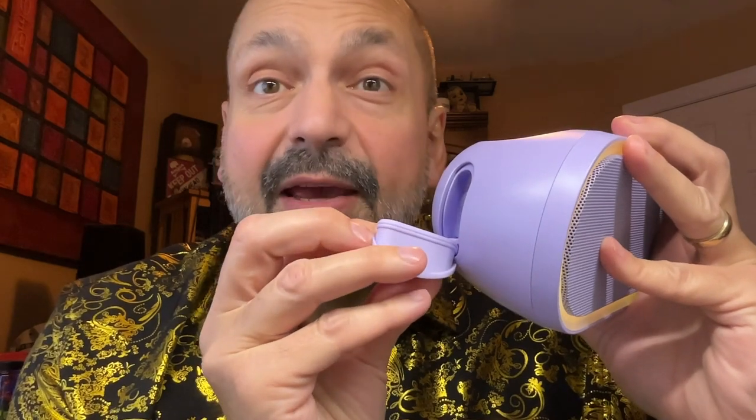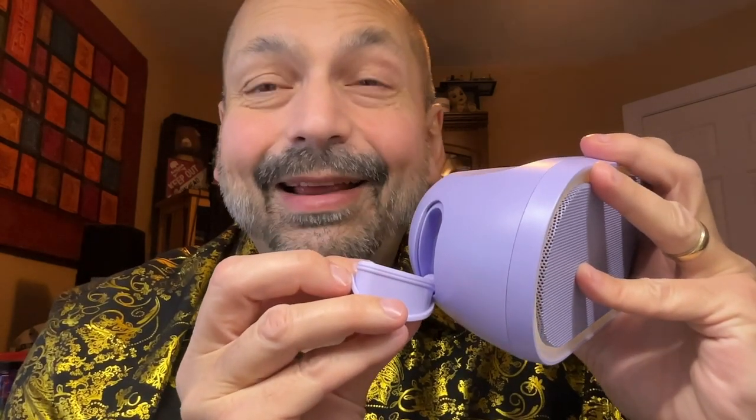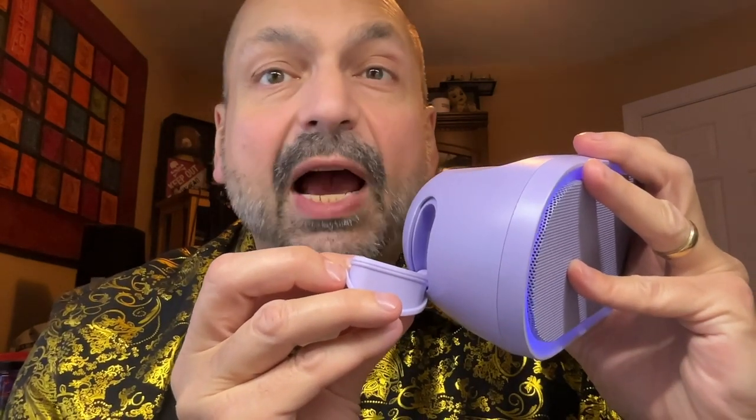When I see a super thick plug like this, I think it might be waterproof. And in this case, not quite — it is IPX6 water resistant. You can splash it, you can spray it, you can leave it in rain, but do not submerge this in water.